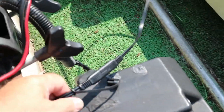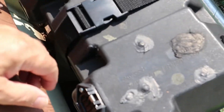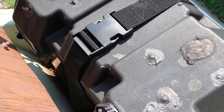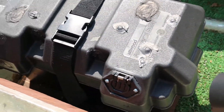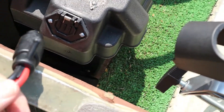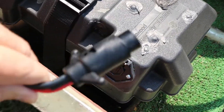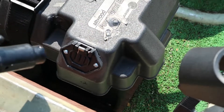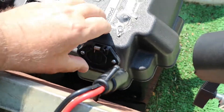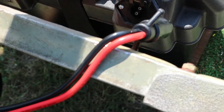So I never have to take this cover off anymore, and the biggest thing is this trolling motor, which always was a pain to take off from the inside of the box. So now I got this end for it, right here. And then it plugs in right there.